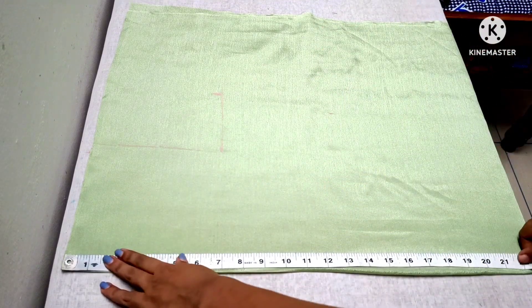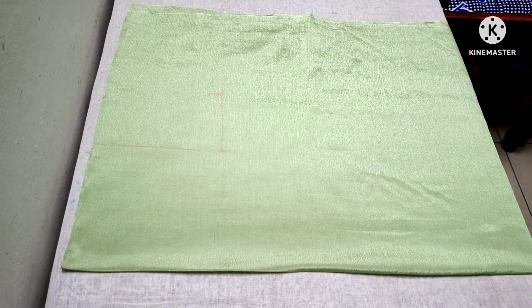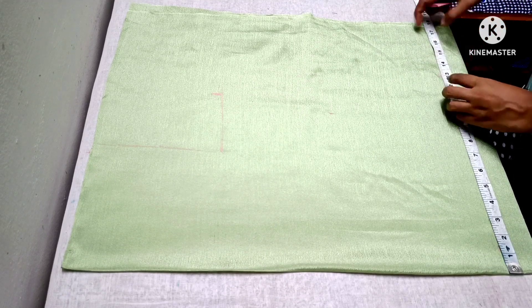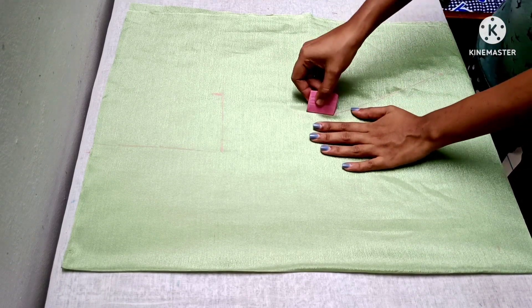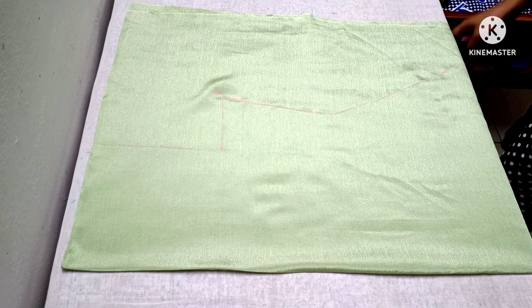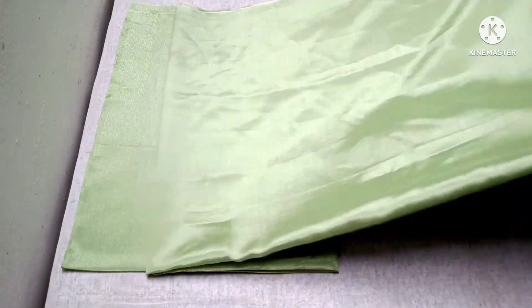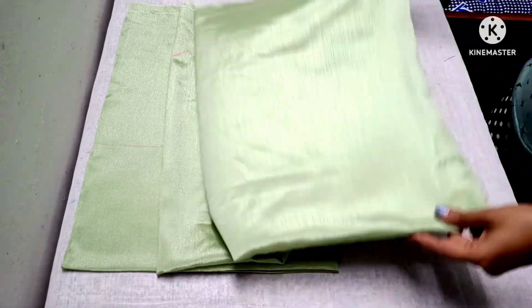Now the hip is 21 inches. Let's look at these three points. We need to cut the hip to the corner.